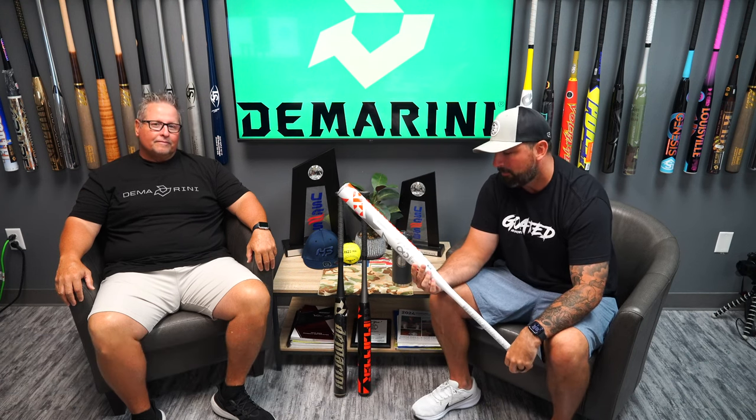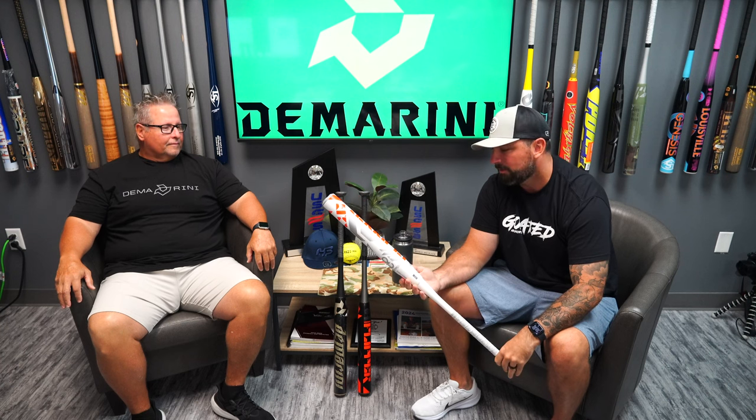Hey guys, Chris here at Headbanger Sports. I'm here with Mike Hornell from DeMarini, just to give everybody an early look at all the new DeMarini USA slow pitch bats. I'm going to hand it over to Mike and let him discuss the first one.